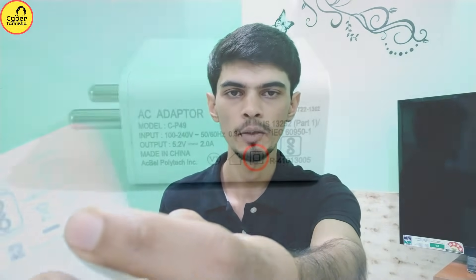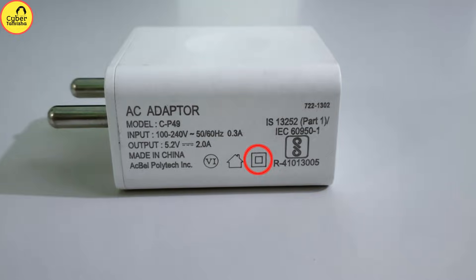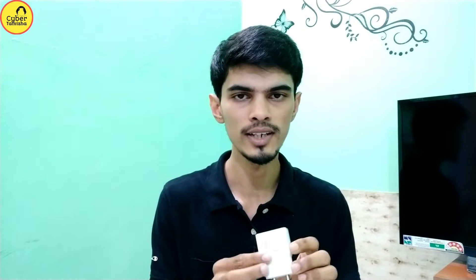We have a problem with our power supply. We use the same way as you saw — the home symbol — so you can use all the chargers. If you want to use it, all companies also allow it. The symbol with two boxes means this charger is a double insulated charger, so it's shock proof. Double insulation means it's a double insulated charger.